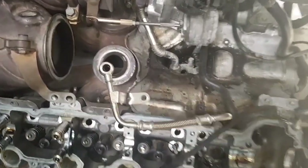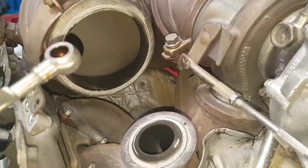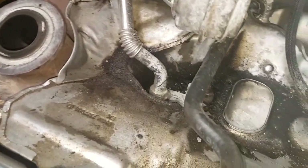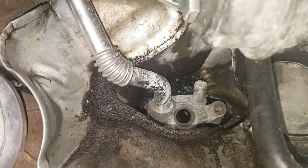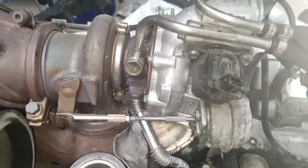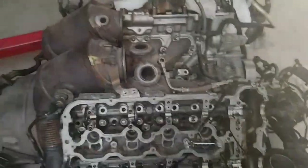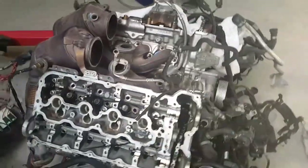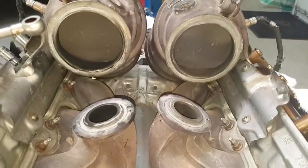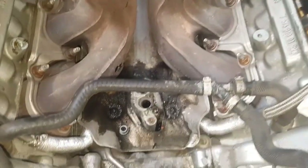Bank one turbocharger is now removed — you can see into the catalytic converter. The oil feed lines are removed and the oil drain runs down into the valley. This is just an o-ring fitment into the valley, and we can see oil staining as the turbo intake pipes were actually leaking due to swollen seals. Bank two turbocharger is now off as well, and we'll proceed to pull the catalytic converters and exhaust manifolds.